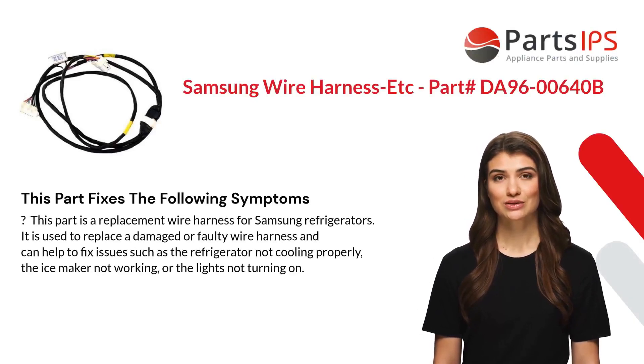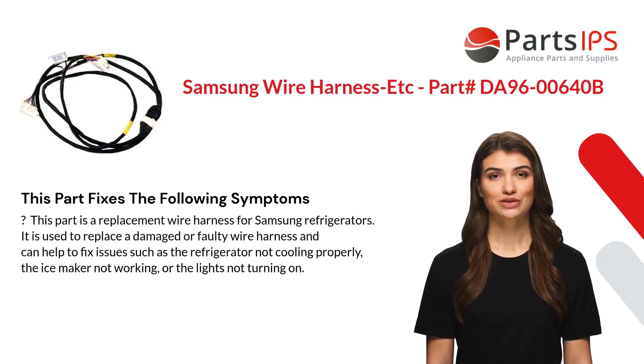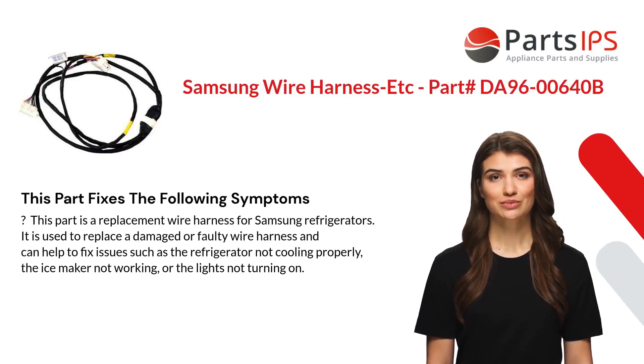This part is a replacement wire harness for Samsung refrigerators. It is used to replace a damaged or faulty wire harness and can help to fix issues such as the refrigerator not cooling properly, the ice maker not working, or the lights not turning on.